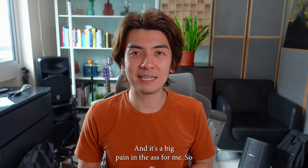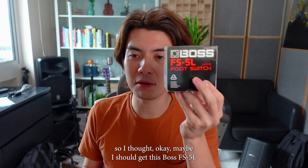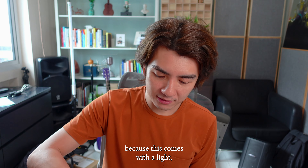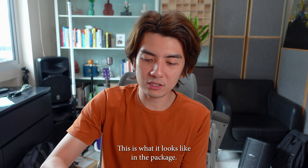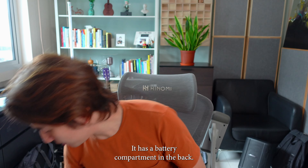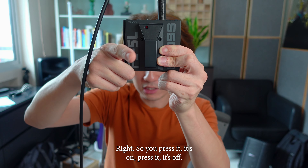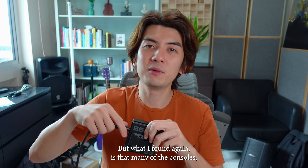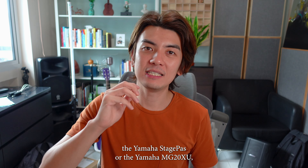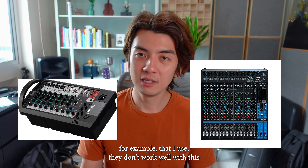It's a big pain, so I went to buy a second thing. I thought maybe I should get this Boss FS5L because it comes with a light. This is what it looks like in the package. It has a battery compartment in the back because it has a light that tells you if it's on or off — you press it, it's on, press it, it's off. But what I found is that many of the consoles, like the Yamaha Stage Pass or the Yamaha MG20XU that I use, they don't work well with this.